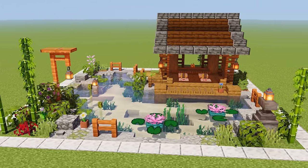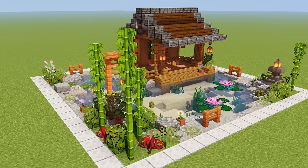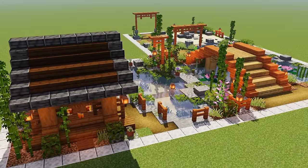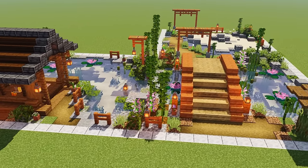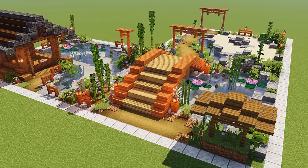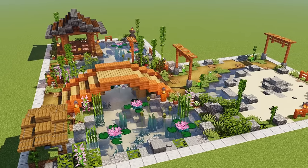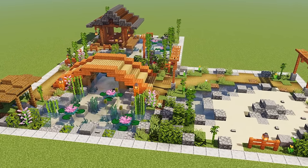G'day folks, it's Cortezerino, and today I'm going to show you how to build this Japanese garden tea house. In a previous video I discovered that two of my chunk builds fit together very nicely, so I've designed this tea house to fit in with those two as well. We've got a much bigger area, and we're going to do the fourth one so we can make a nice little square.